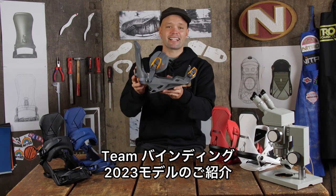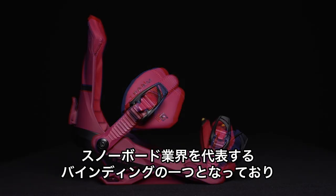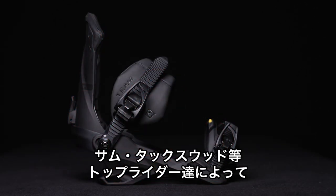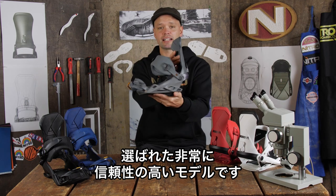Introducing the 2023 Nitro Team Binding. This binding has become a pinnacle as the leader of comfort and response in the snowboard market. It's backed by some of the best team riders in the world like Marcus Cleveland, Brian Fox, and Sam Taxwood. They all swear by and trust this binding to get the job done.